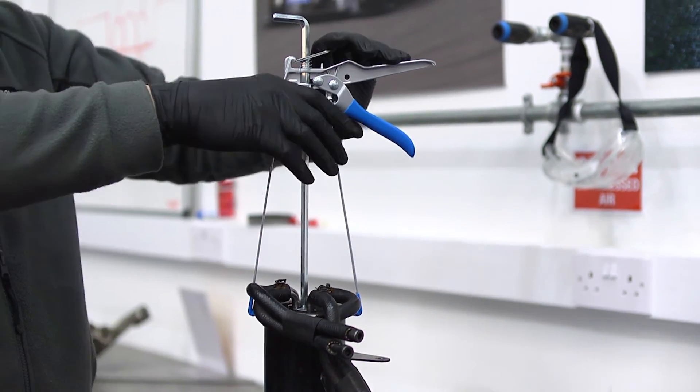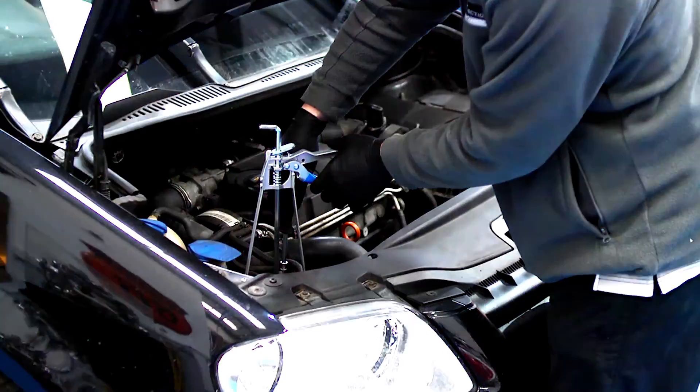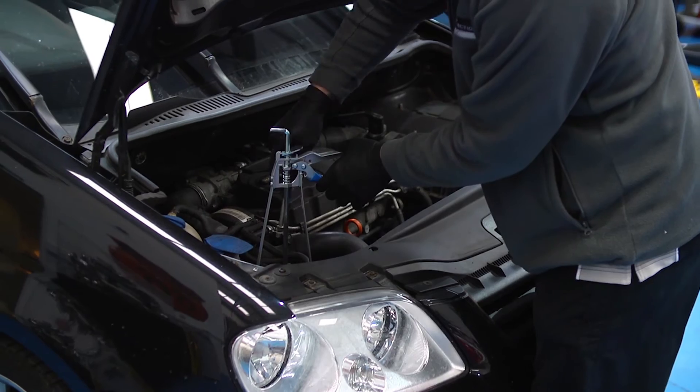Making an awkward job safe and easy, this new designer filter compressor tool is available now from your Laser Tools stockist.